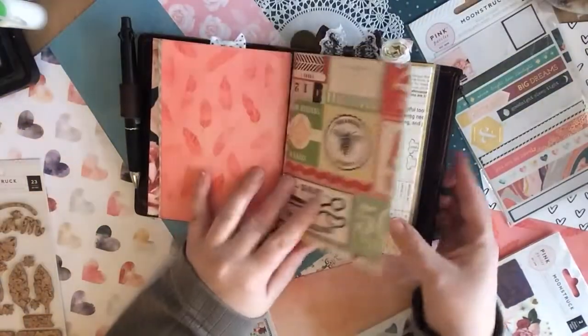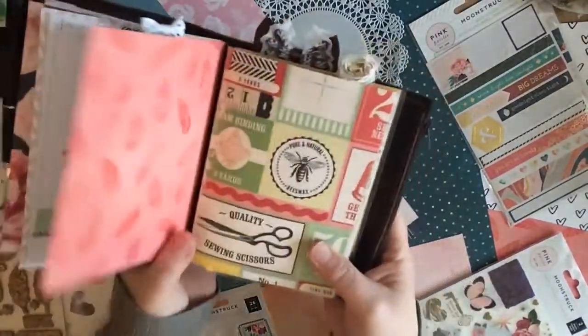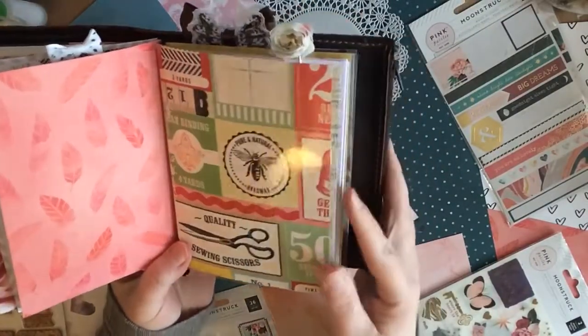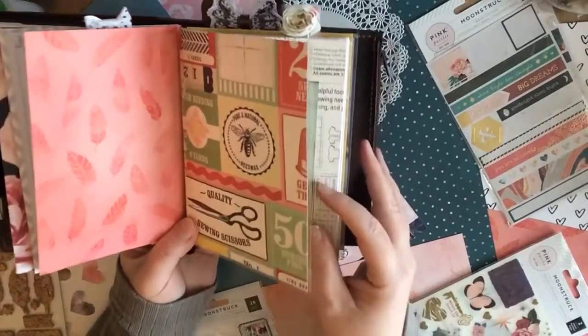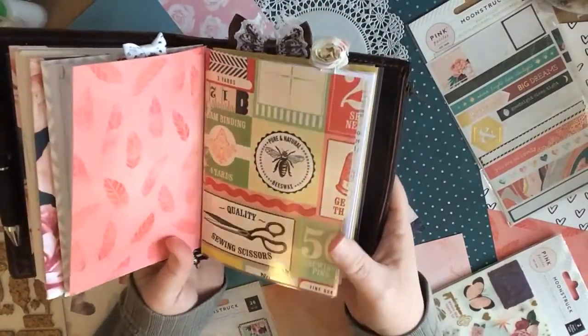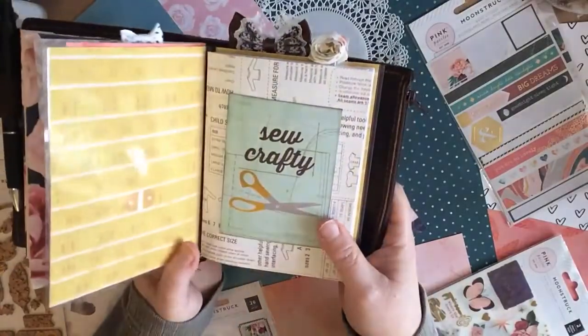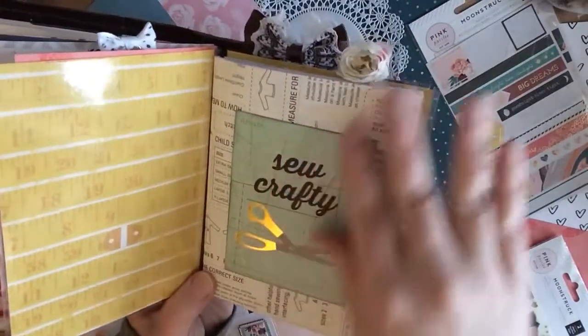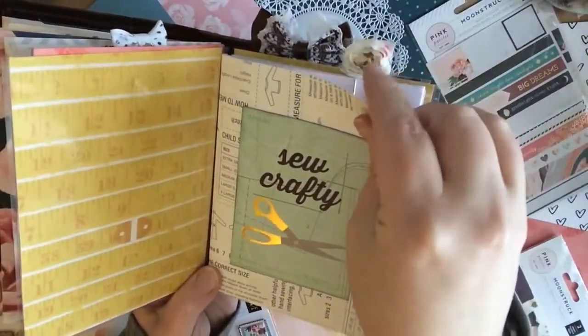There's always a dashboard in the kits. I've cut mine down so it'll fit in my ASICs. And same with the notebooks — there's always a notebook included and I've added here one of the journaling cards. You can see there's always a lovely dot grid in the notebook.